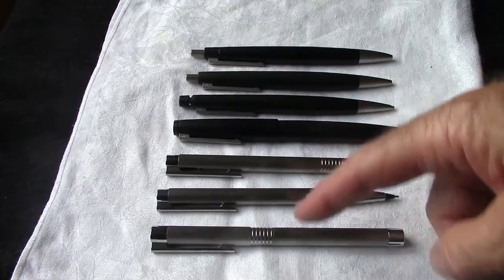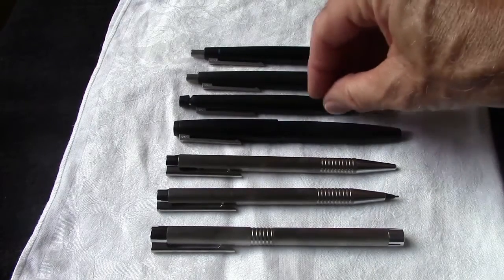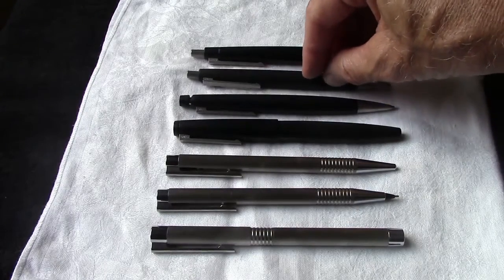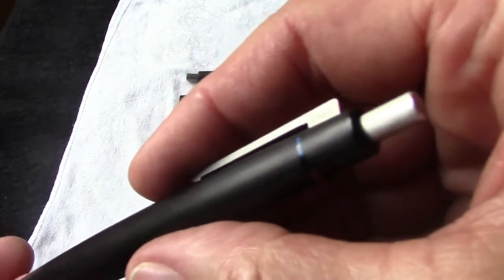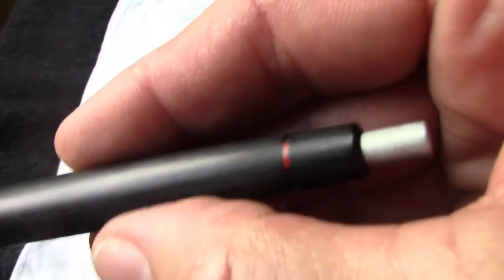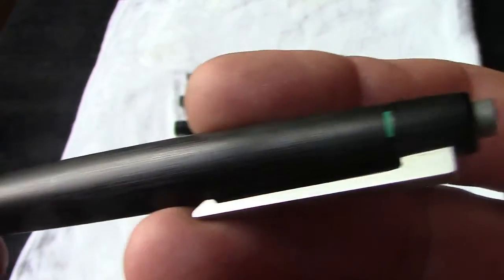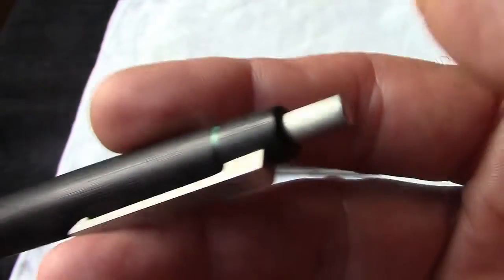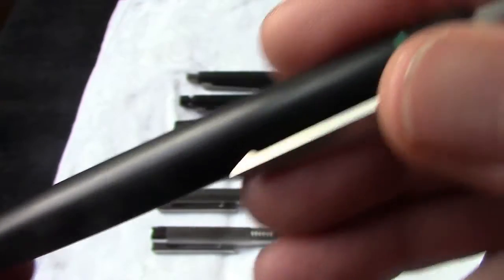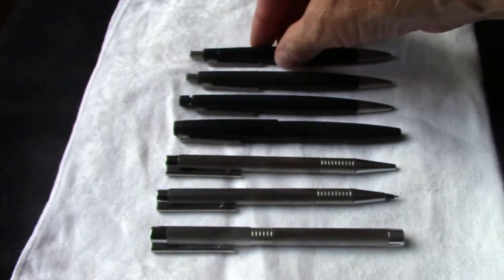So here we have the Lamy logo, and you may recognize this pen as the Lamy 2000. There's also a matching pencil, a matching ballpoint — and this is one that writes in four colors. Depending upon which color is up when you press down on the top button, that particular color of ink comes out. Very interesting, very unique design. These also have spring-loaded clips, which the logo pen also has, so it's an interesting commonality.